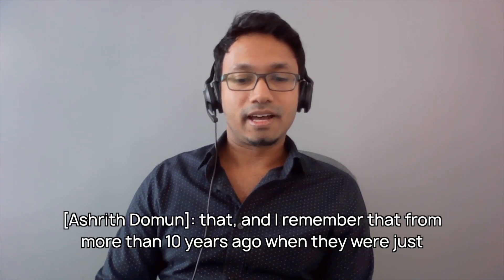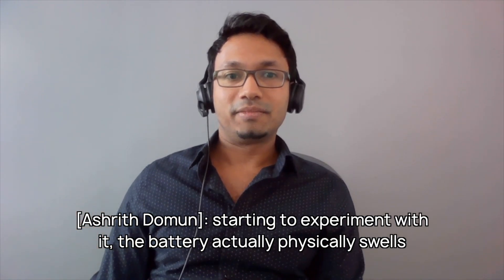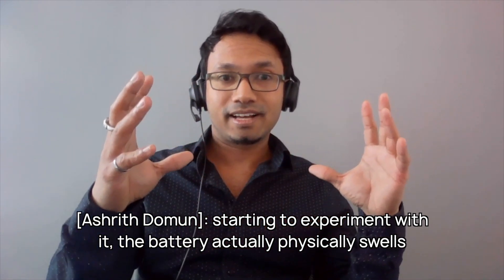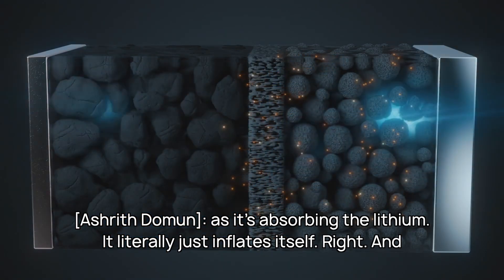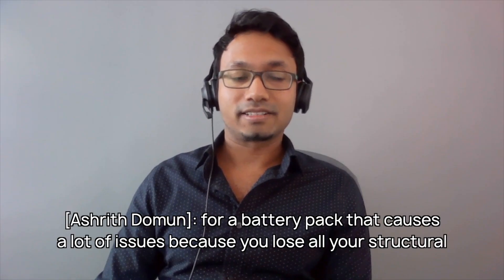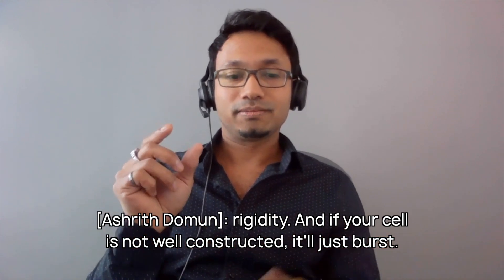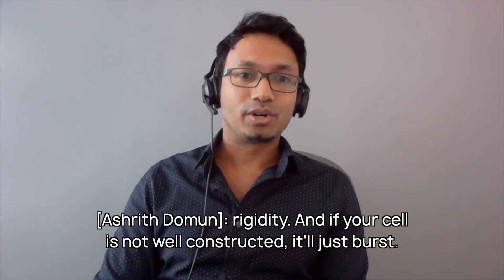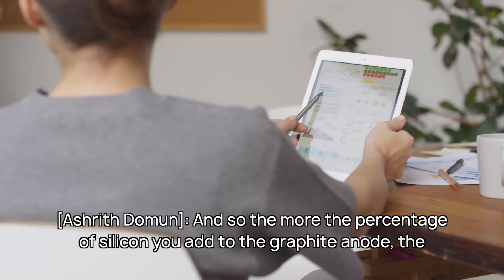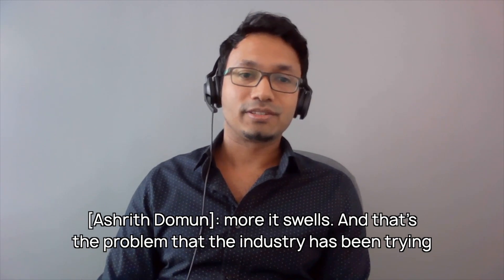The problem is — and I remember this from more than 10 years ago when they were just starting to experiment with it — the battery actually physically swells as it's absorbing the lithium. It literally just inflates itself. And for a battery pack, that causes a lot of issues because you lose all your structural rigidity. And if your cell is not well constructed, it'll just burst. So the more percentage of silicon you add to the graphite anode, the more it swells, and that's the problem the industry has been trying to solve.